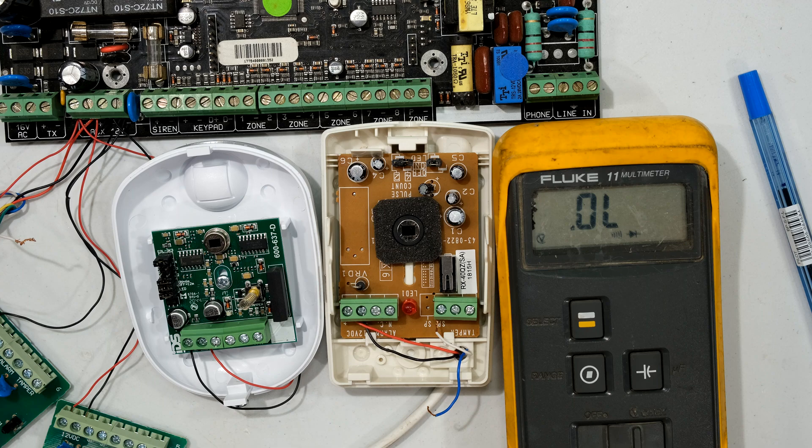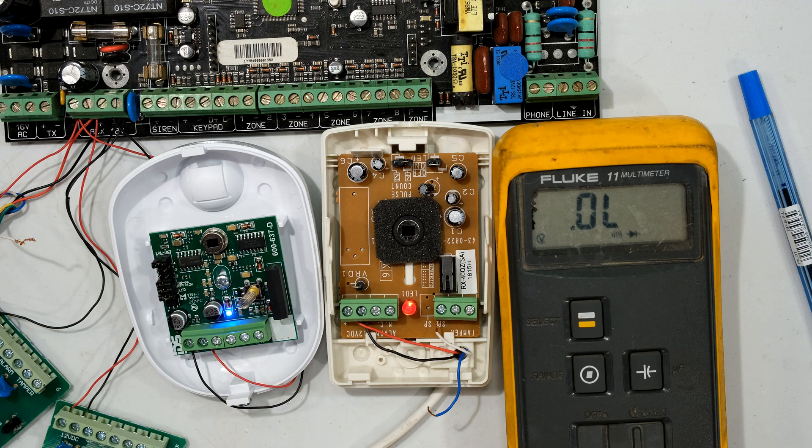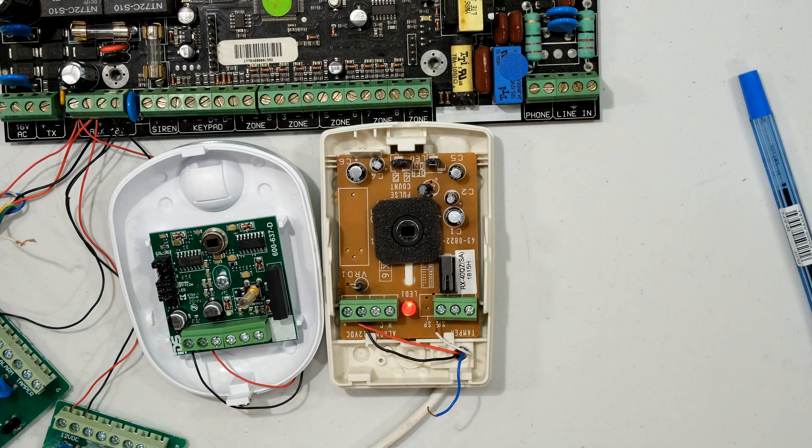I'll quickly show you the miniature relay I referred to - you should even be able to hear it. If you put your ear right there you can hear it going tick-tick when it opens and closes. Let me put the microphone there so we can hear it. It's a very small relay so it has a very small sound.